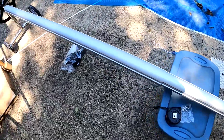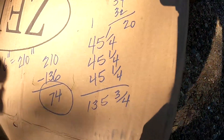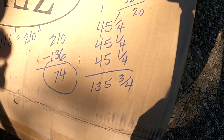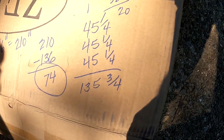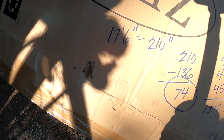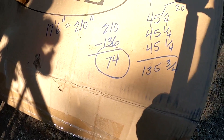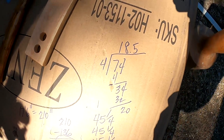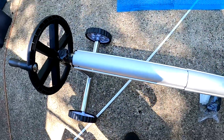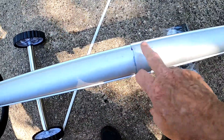I measured all of these pieces and they're 45 and a quarter inches each. If you add together the three outer sections, the larger ones, they come to 135 and three quarters inches — rounded that off to 136. 16 feet 7 inches is 210 inches. Subtract the 136, and you have a remainder of 74 inches. Divide 74 by 4, you get 18.5 inches, and that 18.5 inches is the distance for the inside pieces to be shown.